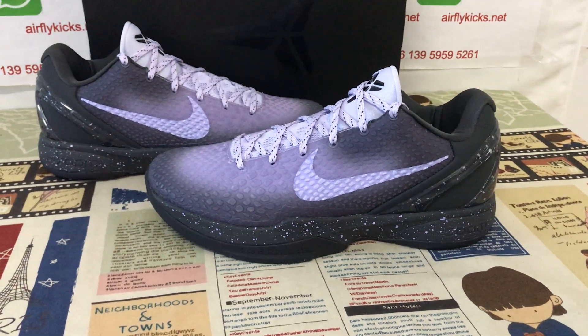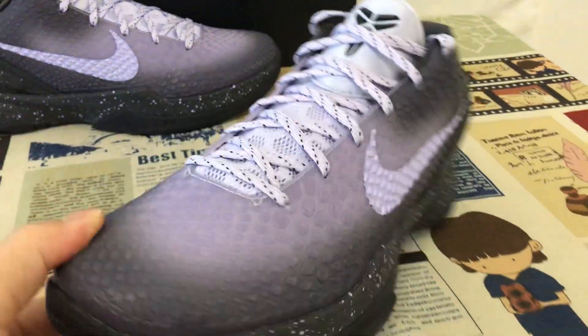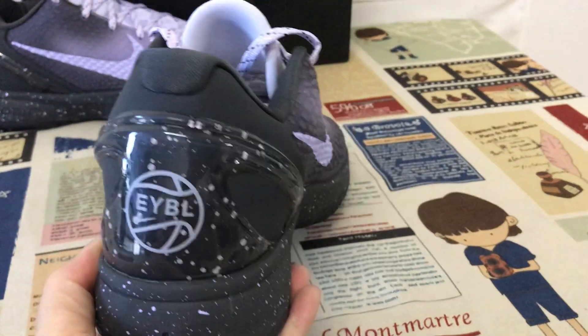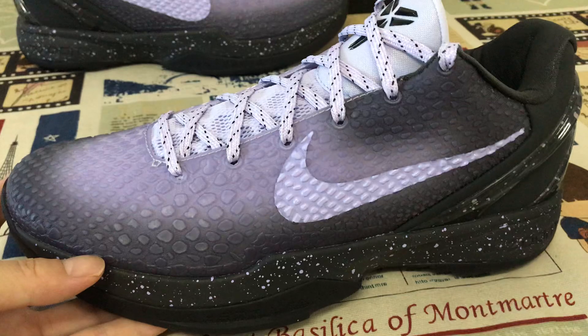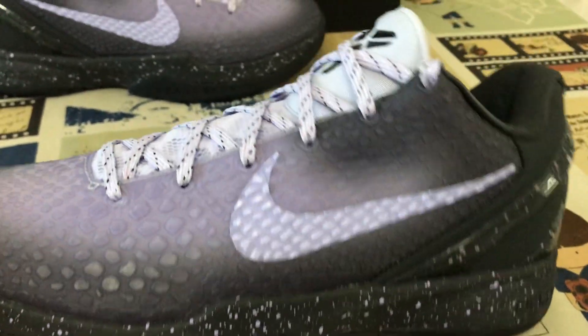Hello friends, today let me show you the Nike Kobe 6 Able. Here's the Able colorway and an overview of the shoes. You can see the grading design with the dark gray and light purple color.